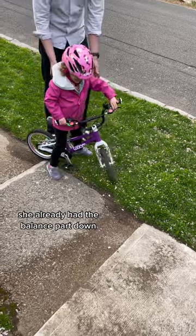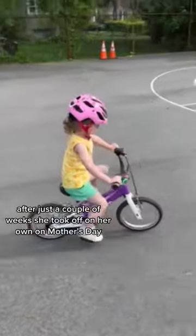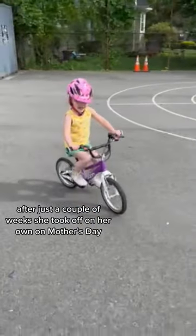She already had the balance part down, but had to learn the mechanics of turning over the pedals with her feet. After just a couple of weeks, she took off on her own on Mother's Day.